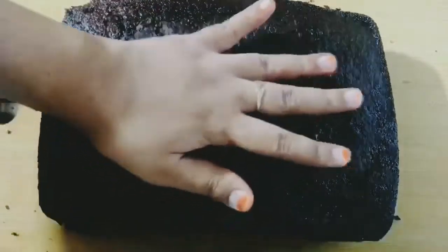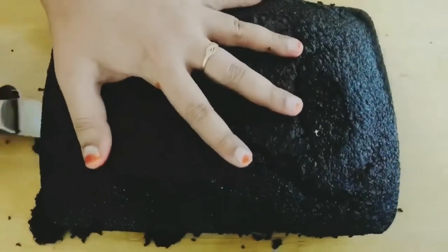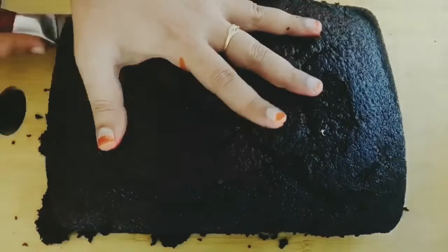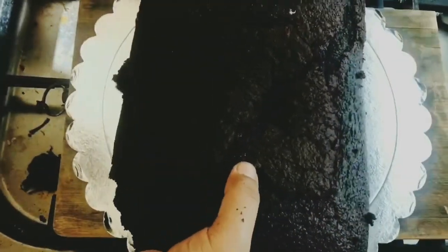The cake is cooled and removed from the pan. I'm going to cut the cake into two layers with the help of a knife. I've taken a cake board and placed the top layer of the cake as the first layer for the frosting.